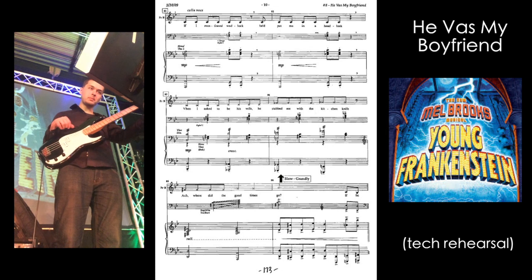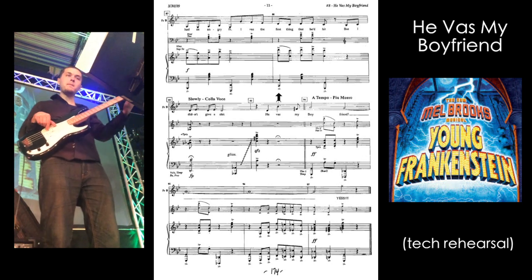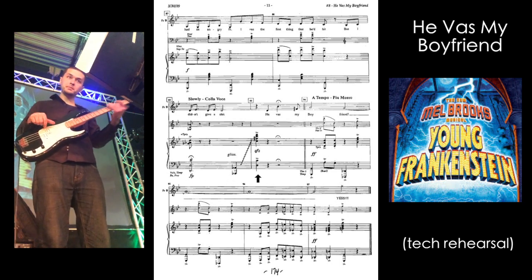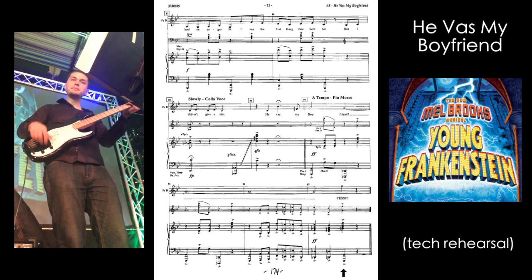Notice how I'm always looking over at the music director. The tempo shifts are very difficult to nail the first couple times that we run something, especially on something like this where we basically literally just ran it once before we performed it. So it's good to have one eye on the music director and one eye on the sheet music.